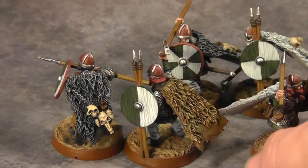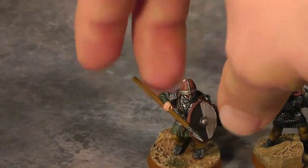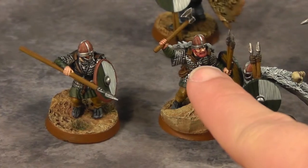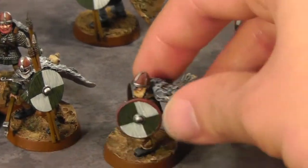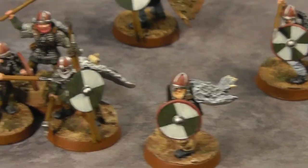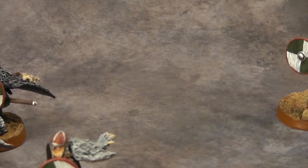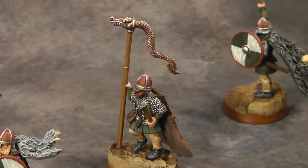All the guys have about five different hair colors: black, red, gray or white, and blonde. These guys are all the regular soldiers, and that's the unit's standard — the standard that came in the box of Vikings.